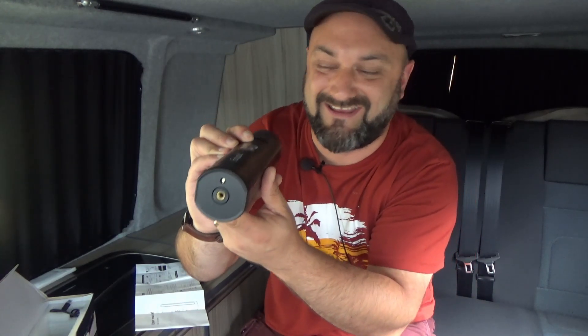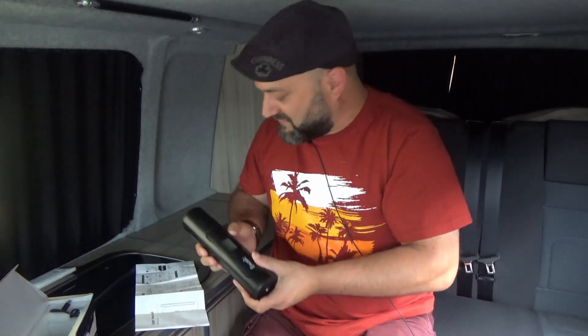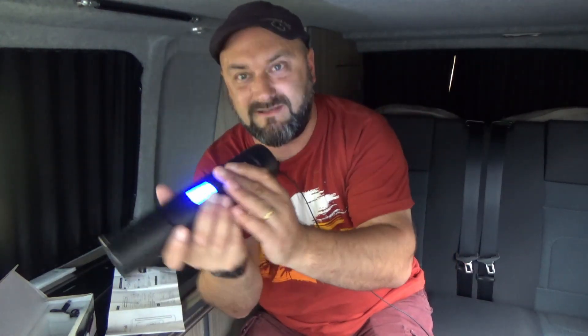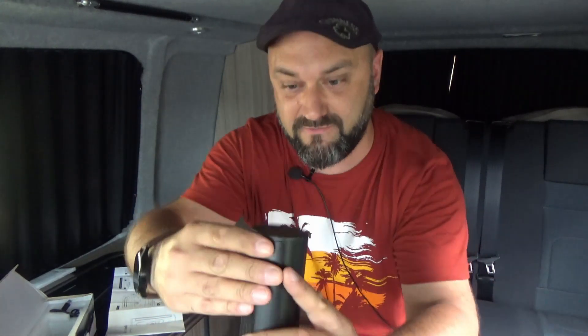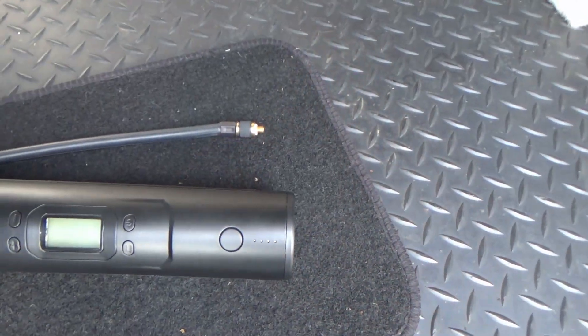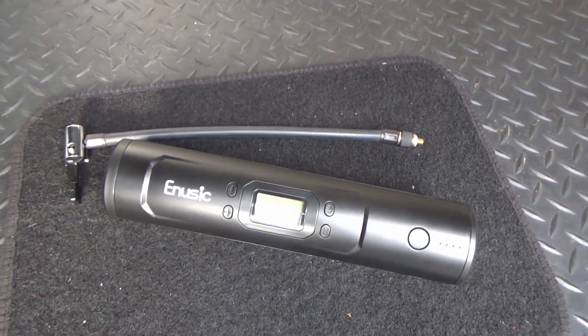A long press turns it off. I'm not quite sure how to turn on the light — long press to turn it on and then long press to turn on the lamp. There's the LED lamp; it's okay, nothing special. On the back you can see a USB port for charging your phone — I think it's a one amp, five volt USB output.